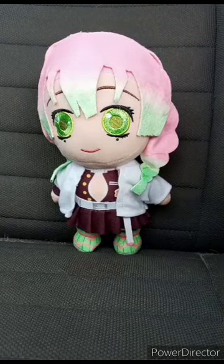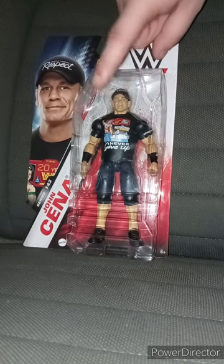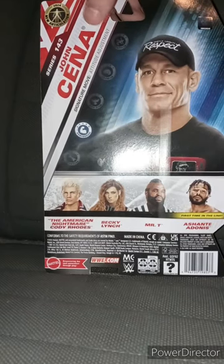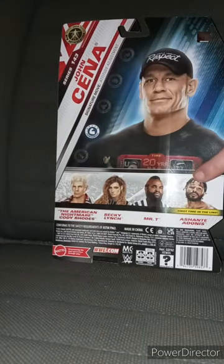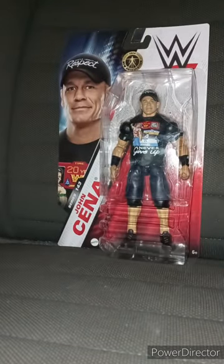Alright guys, the moment you've all been waiting for — this is the WWE Mattel Basic Series 143 John Cena figure. I didn't know Walmart was going to get him in until I saw him yesterday evening at five. Here he is in the package — there's the side, the back. He is a powerhouse. You get the American Nightmare Cody Rhodes, Becky Lynch, Mr. T, and Ashante Adonis, who's in a storyline tag team with Cedric Alexander.